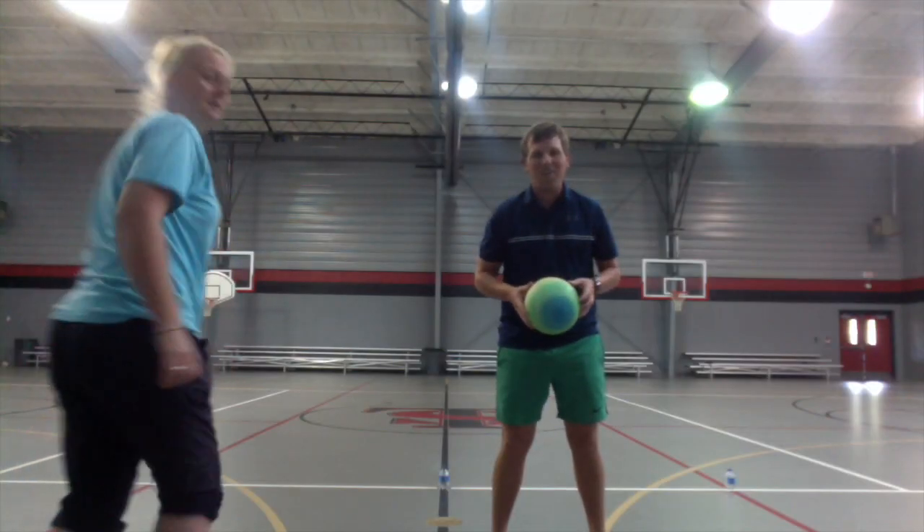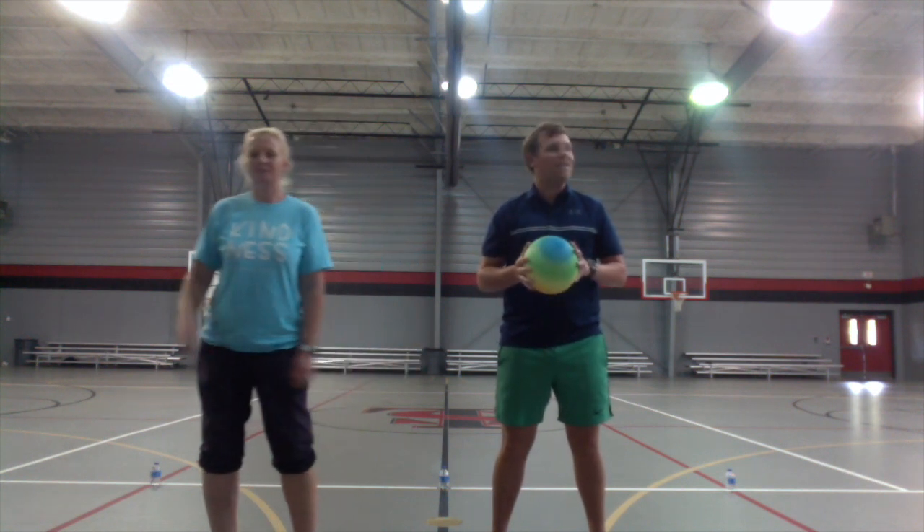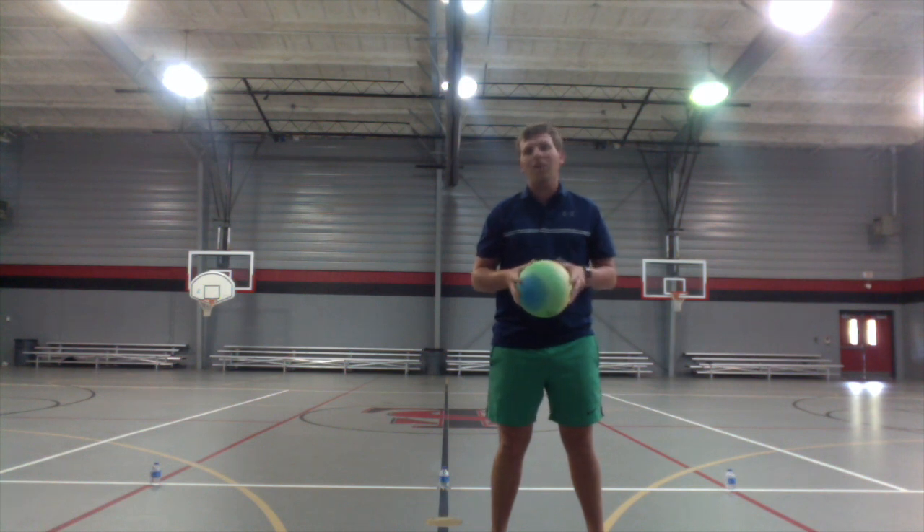Hey everyone, happy Thursday! Good to see you again, glad to be with you. As most of you know, typically on Tuesdays and Thursdays we go over some skills, and today's no different — we're going to be doing some basketball skills, some ball skills today.